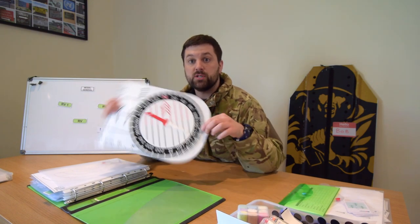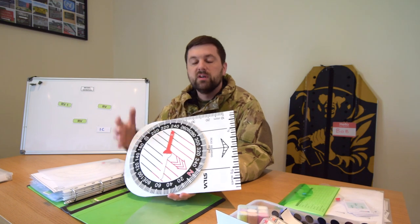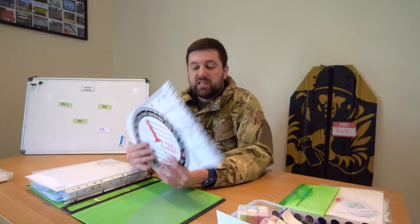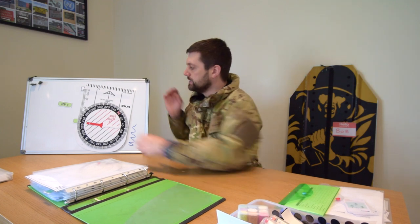Moving on to some conventional training aids. You've all probably seen the Silva training compass. It's an excellent piece of kit — a plastic compass, not magnetic. You can demonstrate parts of the compass and actually how to use it: taking grid bearings, how to read off the various things, there's even a roamer down the side. But with a couple of bits of magnetic tape on the back, it will just stick up on the side of my whiteboard. I can even project an Ordnance Survey map onto the whiteboard, stick the compass up, and use the grid and points on that projected map.